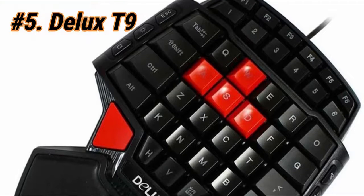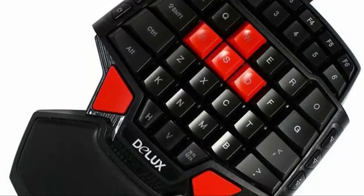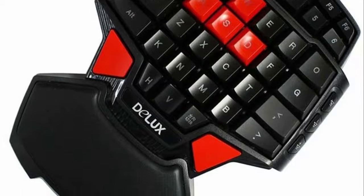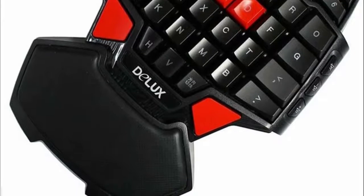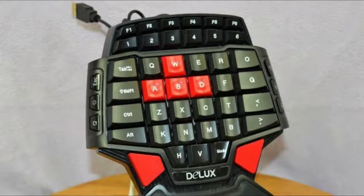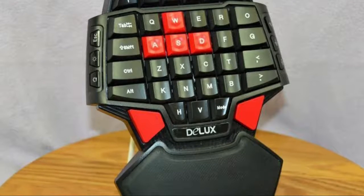For our final pick at number 5, we have the Deluxe T9. It may be the cheapest on our list, but it offers double the function — technically. You'll notice there are two red keys at the bottom of the keypad. These are space keys, and the reason there are two is to accommodate not just right-hand users but also left-handed users, so lefties will finally be able to play games conveniently.